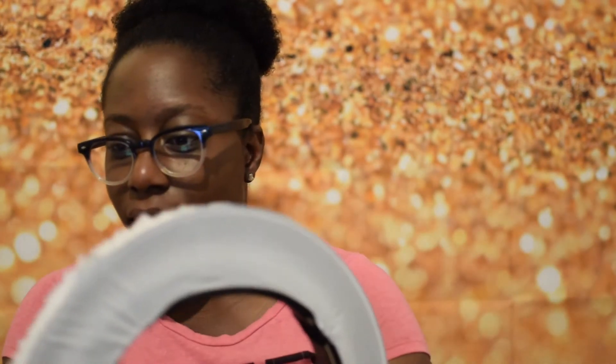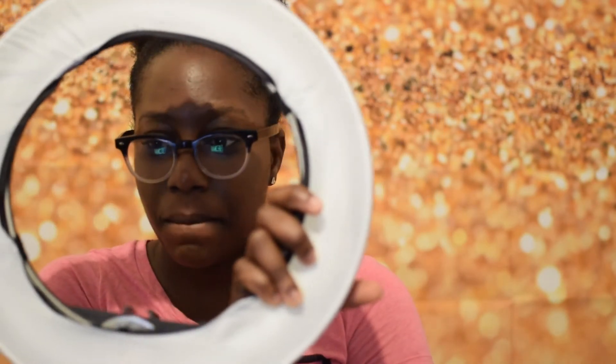I found out how much I paid — it was $14.25. The original price was $26 but it was on sale for $14.25, plus $7 shipping, so everything was under $20. That was pretty good, guys. I will link everything below and I am very happy about the ring light.